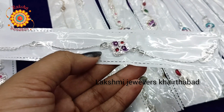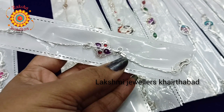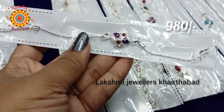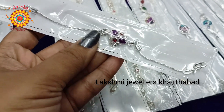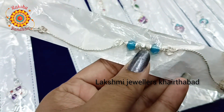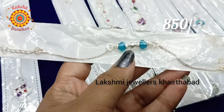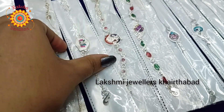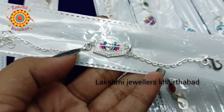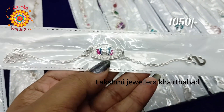Next we have a mango shape pendant with silver balls. This is also 980 rupees. The chain is different with a different front color. And next we have a blue color with beads and silver balls with the chain model. This is 850 rupees.